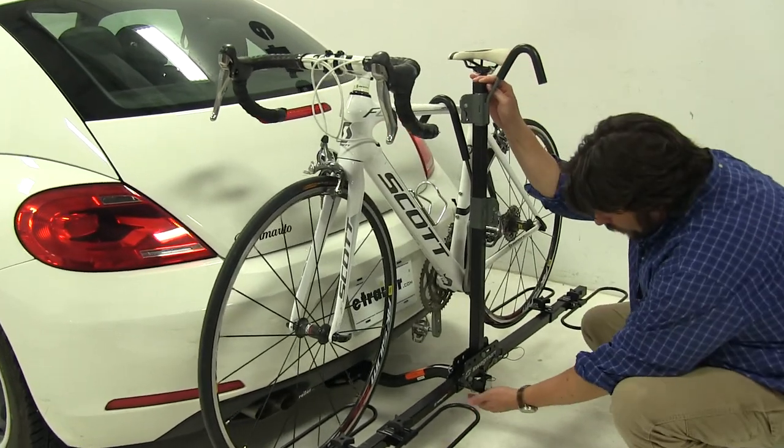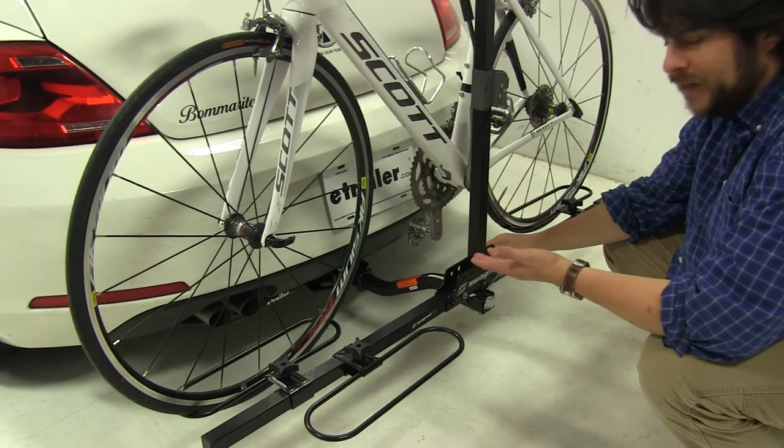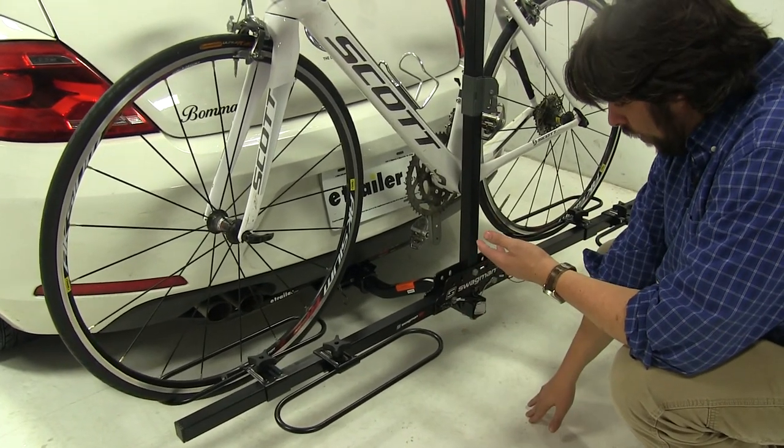The bike rack does have a raised shank to it, so even if your hitch does sit particularly low to the ground, you're not going to have an issue with clearance between your bike rack and the ground.